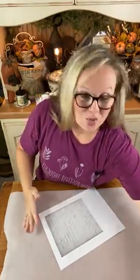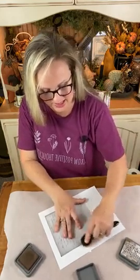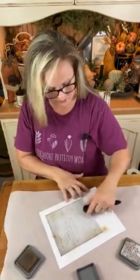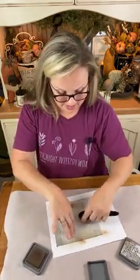We're going to start by grunging this up slightly, because the real recipe pages were all grunged, discolored, and stained — just perfect. I would actually love to get a page out of it and frame it, honestly. When I'm grunging up paper-type projects, I always go to these distress oxides, and that's what I'm using today. My favorite one is vintage photo. I'm just going to go around the edges a little bit, and I am going to cut this recipe page copy down.